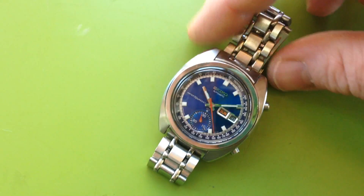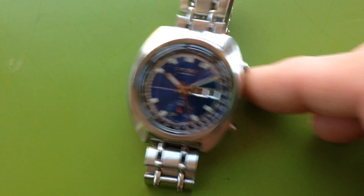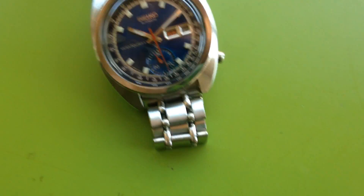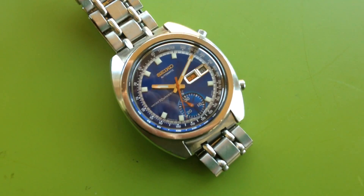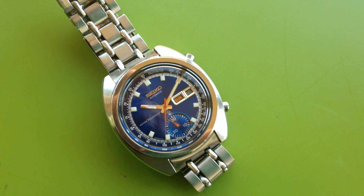It's a really, really super nice example of this model. Everything is original — the bracelet's original, dial's original, lume is original. The movement was excellent. The movement matched this in terms of condition.